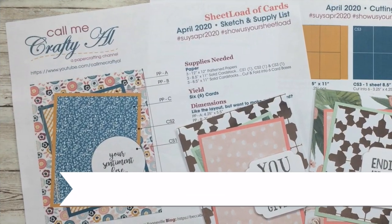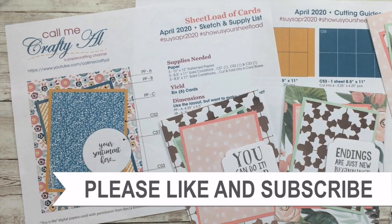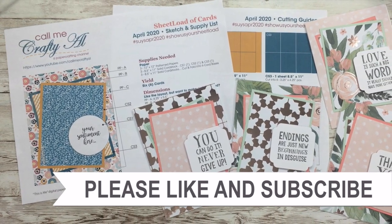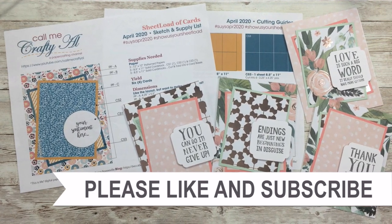Thank you so much for taking the time to watch all the way to the end of the video. I hope that you'll consider clicking on one of the videos or playlists I have linked above, and if you're interested in any of the products or tools that I use in the video, I do have some links in the description box.